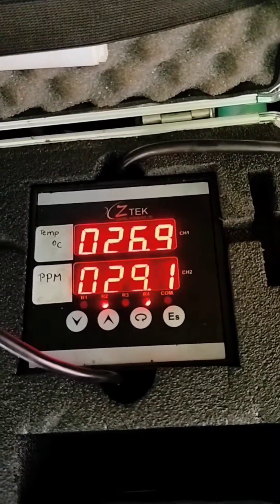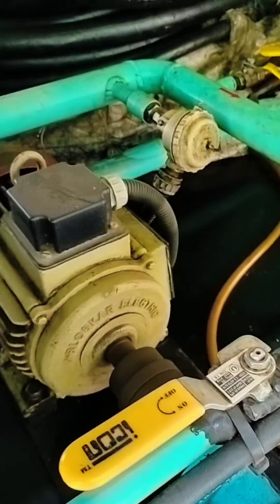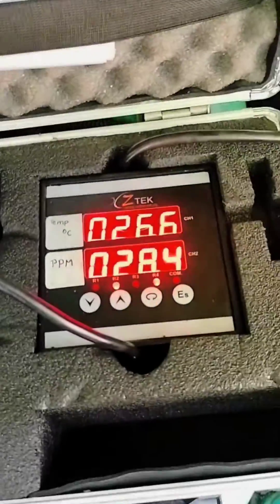According to IS 335, the water content in oil is allowed up to 50 PPM, but as per OEM recommendation the limit is 10 to 12 PPM for optimal health. When the value drops below 10 and the BDV is good, we can halt the filtration process.